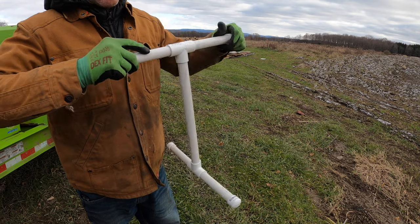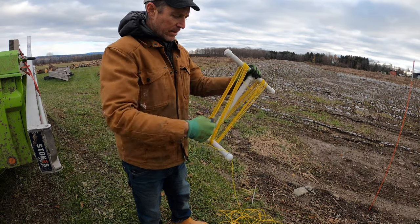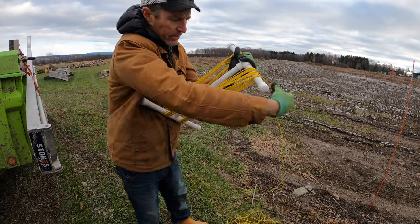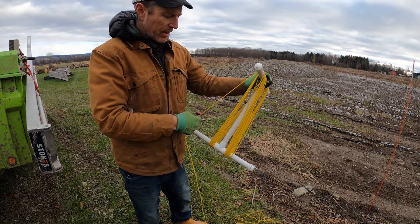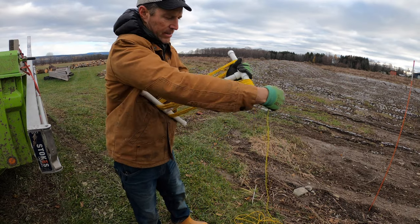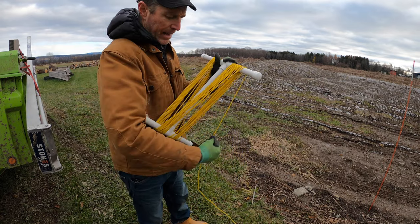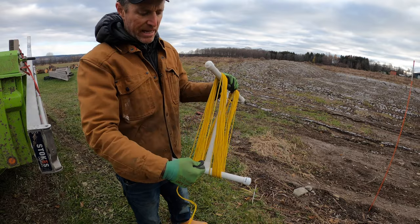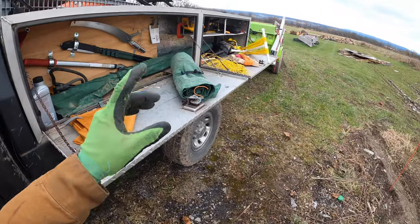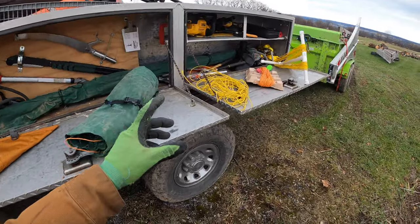To put the line back on the niddy noddy, you get it set up and there's a bit of a rhythm to it. You can see it really organizes your line — it ends up just perfectly ordered, similar to the wrap method. This is really for people who want absolute order and regimentation, nothing out of line. So those are four or five different ways of maintaining, storing, organizing, and hoarding your throw lines.